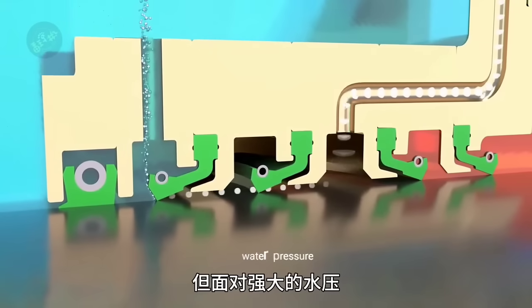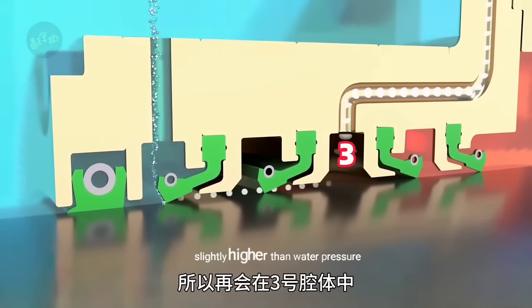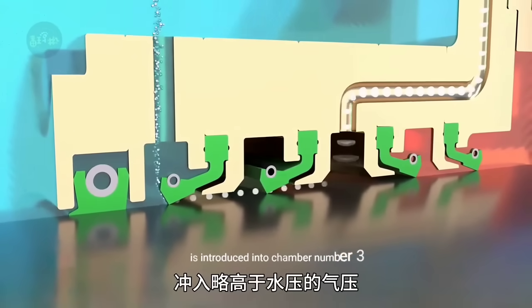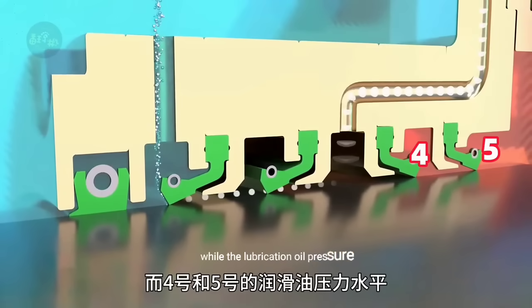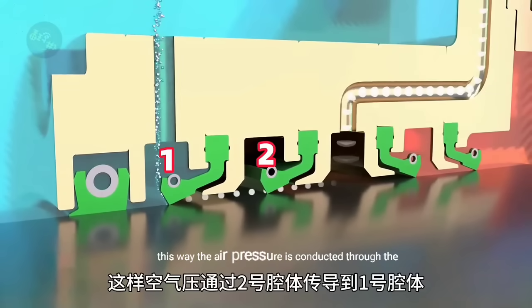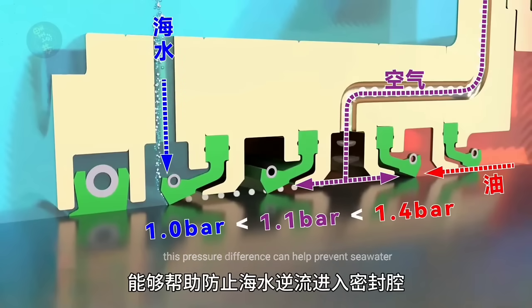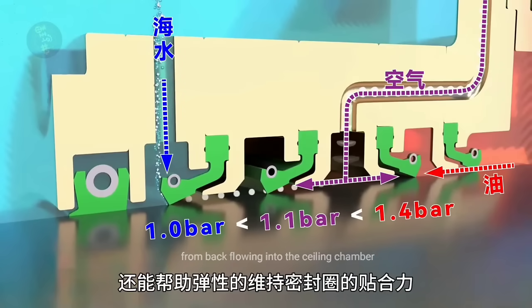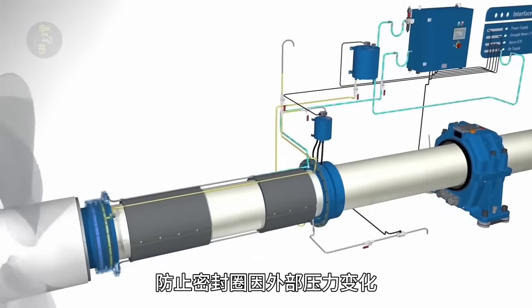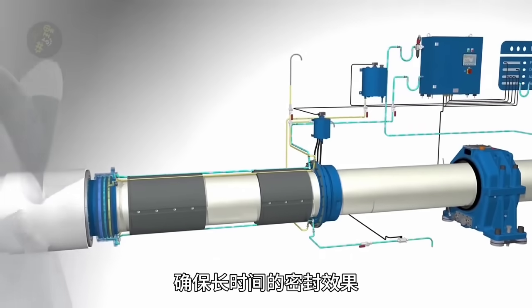When operating underwater, the first lip seal on the outside closely adheres to the rotating shaft, preventing seawater from entering. But facing strong water pressure is not enough to completely stop seawater infiltration, so air pressure slightly higher than water pressure is introduced into chamber three, while the lubricating oil pressure in chambers four and five is slightly higher than the air pressure. This pressure difference helps prevent seawater from backflowing into the sealing chamber, and helps elastically maintain the sealing ring's adhesive force, preventing loosening due to external pressure changes and ensuring long-term sealing effectiveness.